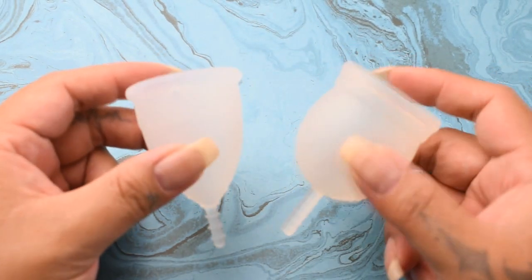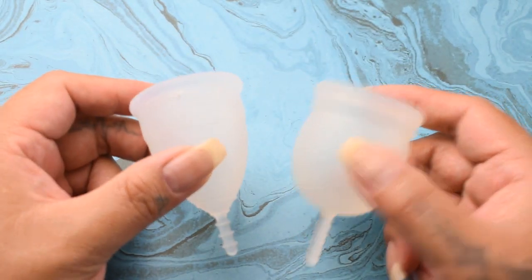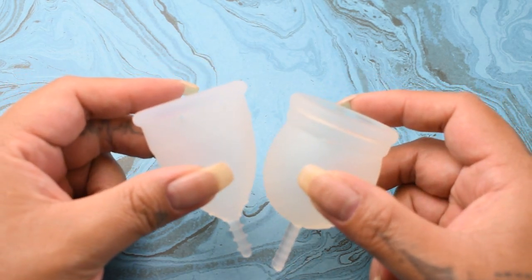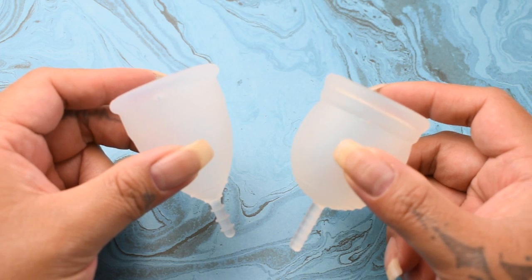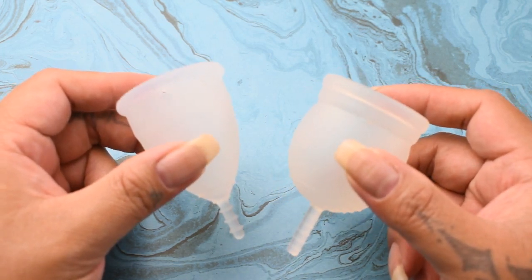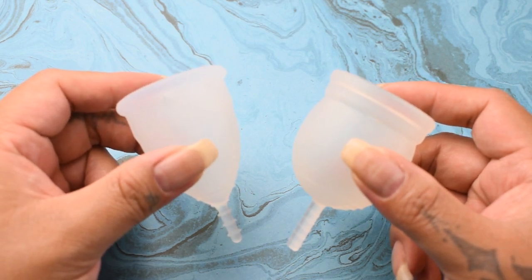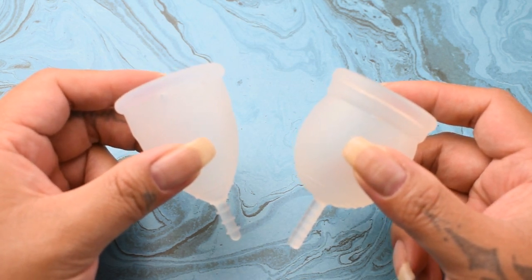I have to warn you that because these cups are totally different shapes, the reading might not be accurate. If it's something different than what I see after I finish doing this squish comparison, I'll go ahead and share my thoughts. But if I agree with what they show, I'm just going to go ahead and leave it at that.